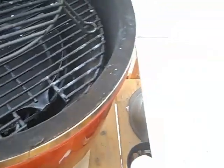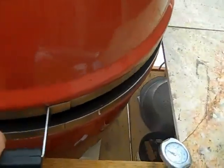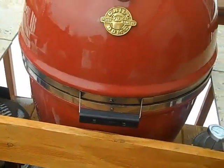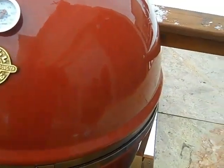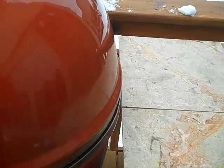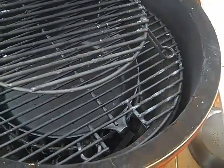Some things you need to watch out for when cooking is something called flashback. Flashback occurs when you are cooking at really high heat and the fire starts starving for oxygen — if you open the grill up, it will flash back right at you. It's very very dangerous.